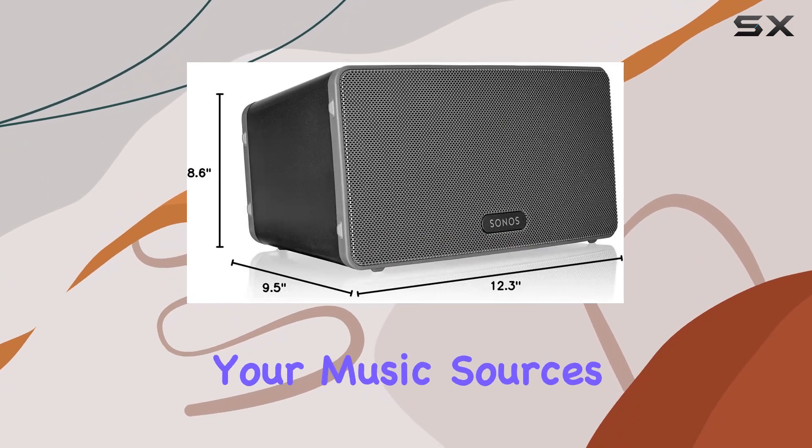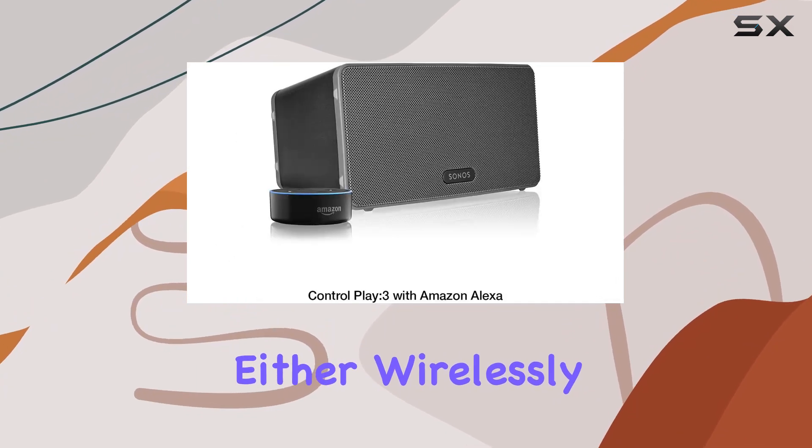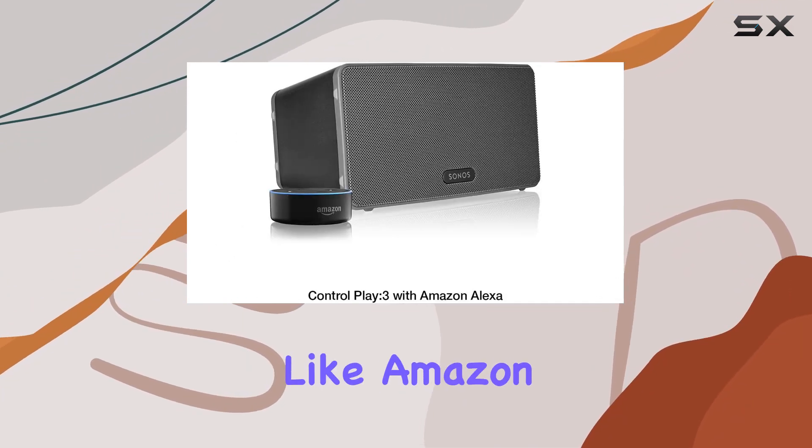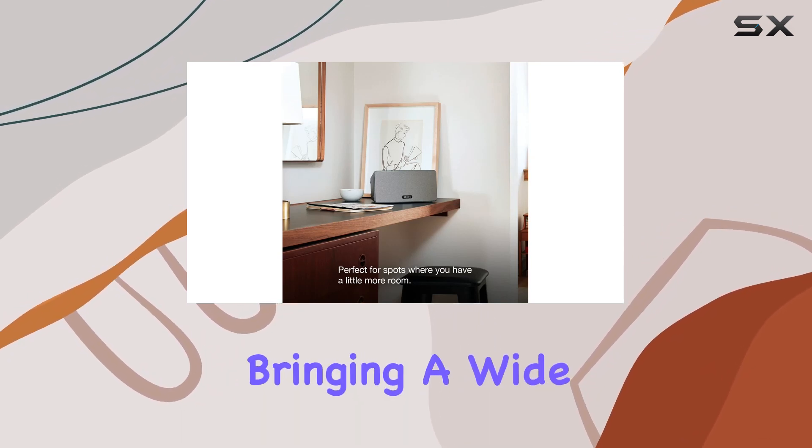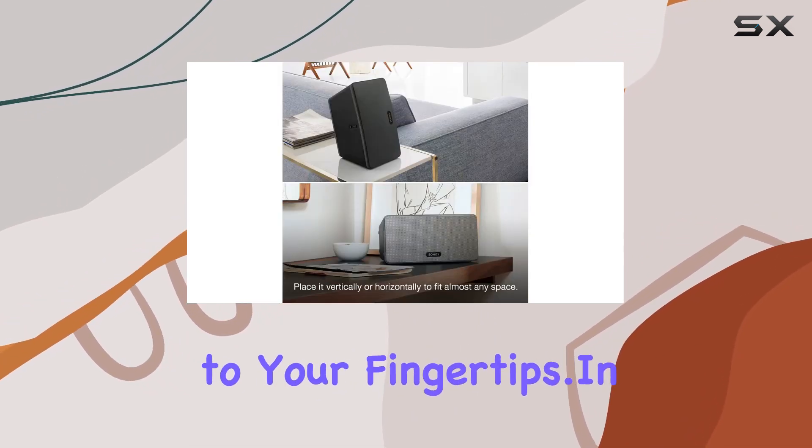The Play 3 doesn't limit your music sources either. Wirelessly stream from popular services like Amazon Music, Pandora, Apple Music, and Spotify, bringing a wide range of options to your fingertips.